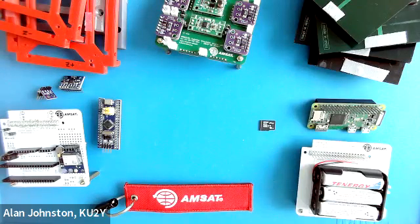I'm Alan Johnson, KU2Y, and in this video we're going to use these parts to a CubeSat Simulator to build a CubeSat. And we're going to follow these instructions here.